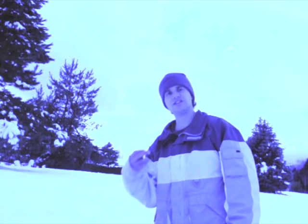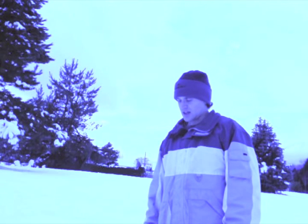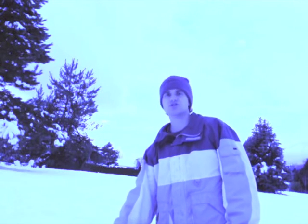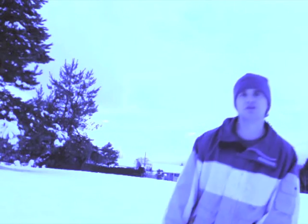So today what I want to talk about is a very easy thing to learn. It's called white balance. I want to say how important it is and show you how you can adjust your white balance so that you can get better photos. I'll show you what I mean.